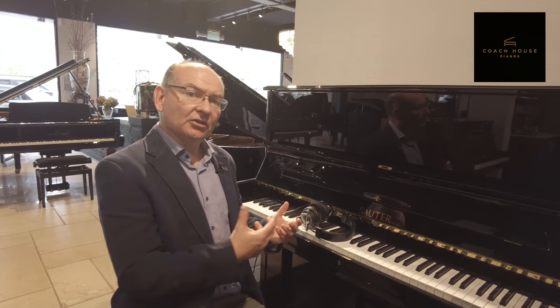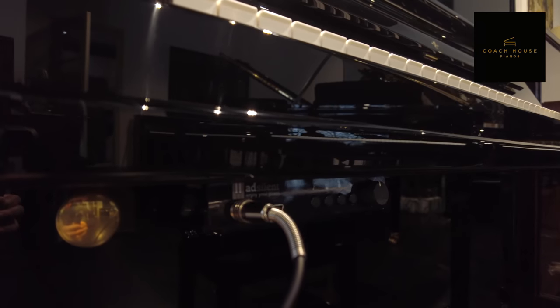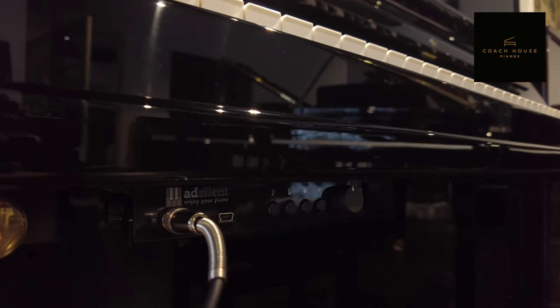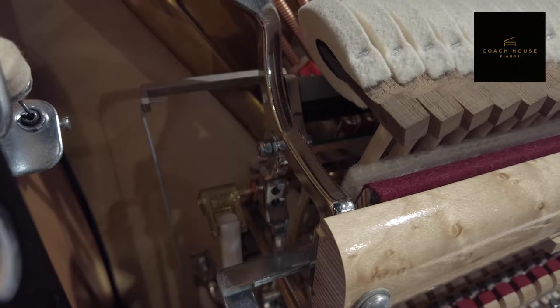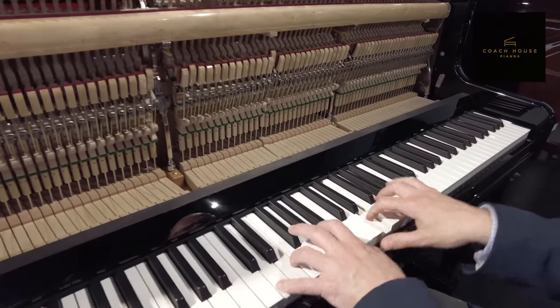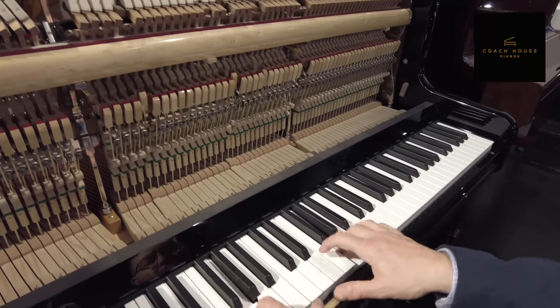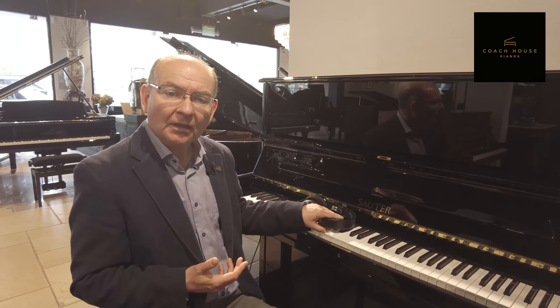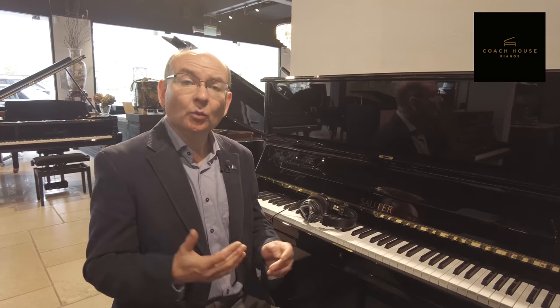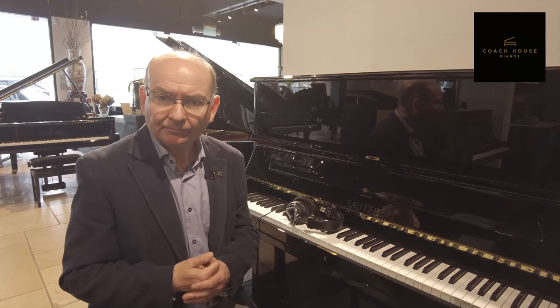The silent system fitted in this piano is actually non-invasive to the instrument. It has a simple bar which stops the hammers from hitting the string a millimetre or so before they would do so, meaning you get the full touch feel of the instrument. Sensors under the keys translate the sound into a digital sound which you can then hear through headphones, as you can see here. Silent systems are ideal for people who want an acoustic instrument but are not always able to use it in that way throughout the day. The silent systems fitted to pianos today use highly sophisticated sampling technology to give you the big sound of a concert grand piano whilst listening through headphones.